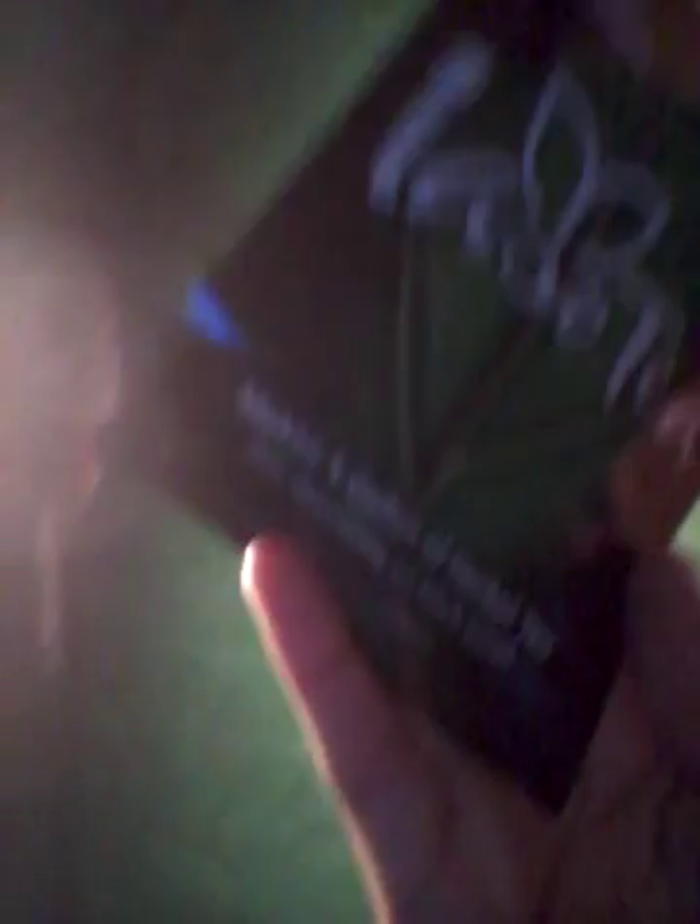This is the shipping label, and this is what the packets look like. There are four of them in here, and it makes one gallon of tea. You see that? I don't know if y'all can see that. Zero calories per serving.